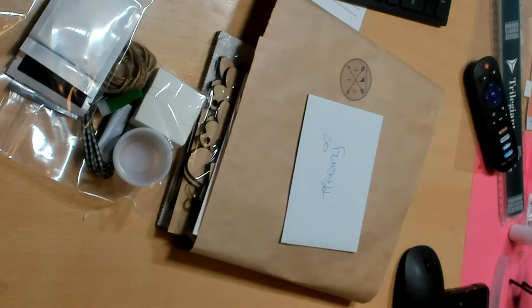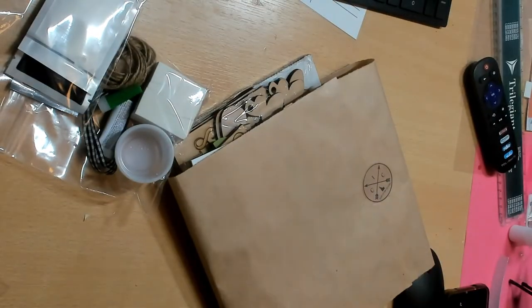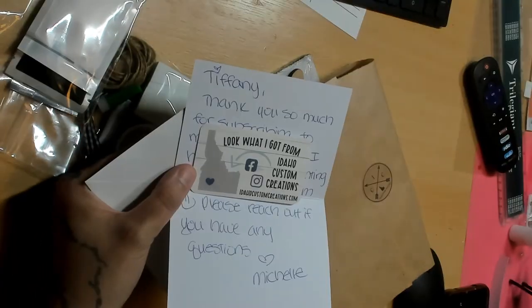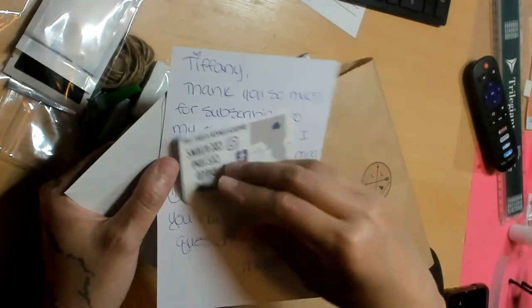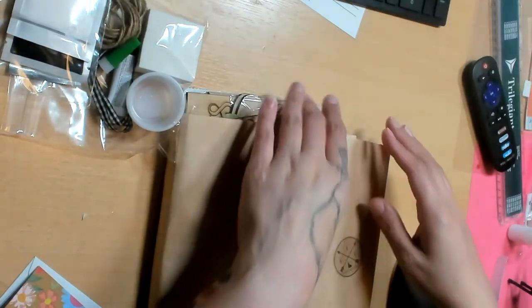If you guys follow Becky, who is Inking Idaho, she now has this subscription box as well. She painted hers with the bumblebee. Look at how cute — she hand-wrote everything! I joined their Facebook page. It's idahocustomcreations.com — Facebook, Instagram, the whole nine. You can only join their Facebook page if you get the kit, which I like, so it's basically only ideas for the kit.